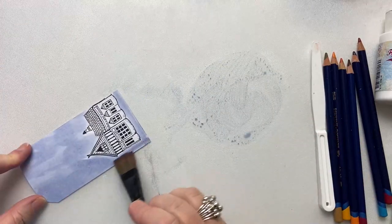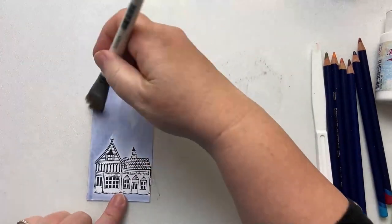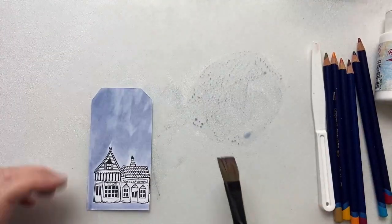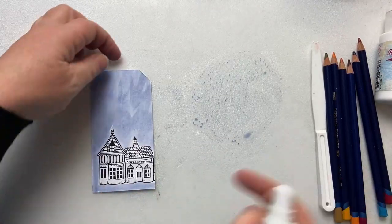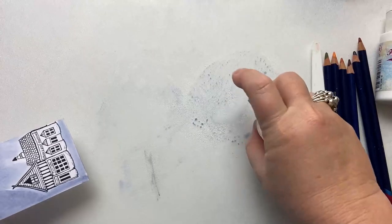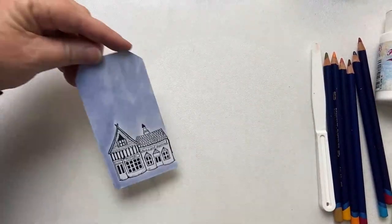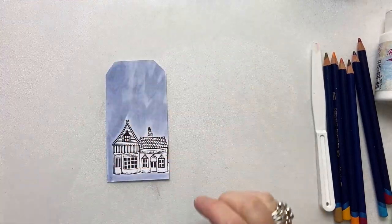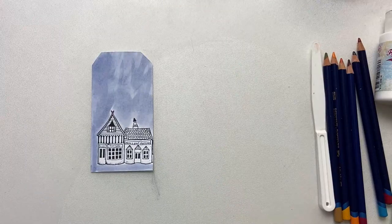If you want it darker, you just apply a second layer. The idea is that it is a bit rough, because that's going to give us a bit of extra texture. I'm just going to give that a blast with a heat gun to make sure it's completely dry before we need the stenciling.